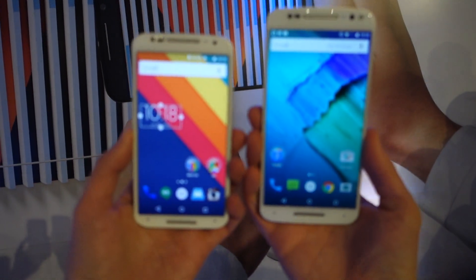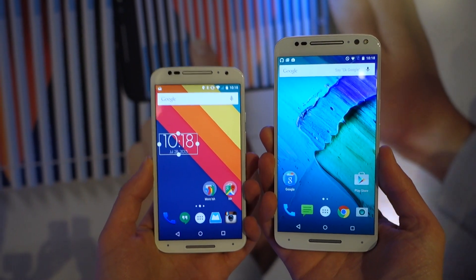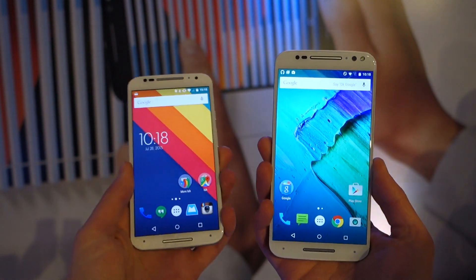Hey, what's up guys. Calvin McGinn here with Droid Life, and I've got in front of me the brand new Moto X Pure Edition here in my right hand and the original — well, I should say the 2nd Gen Moto X — here in my left hand.